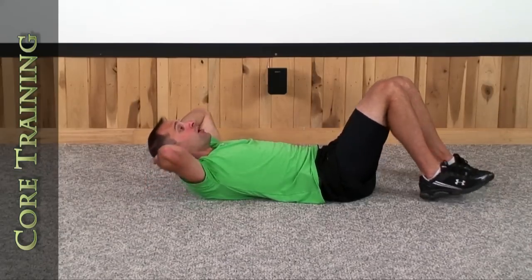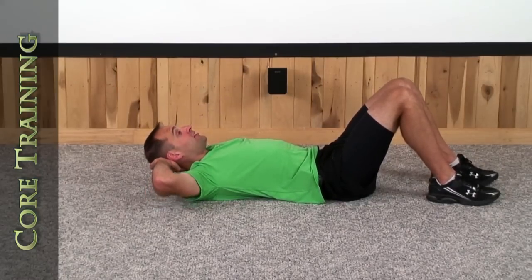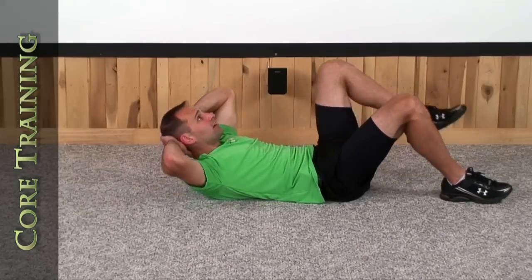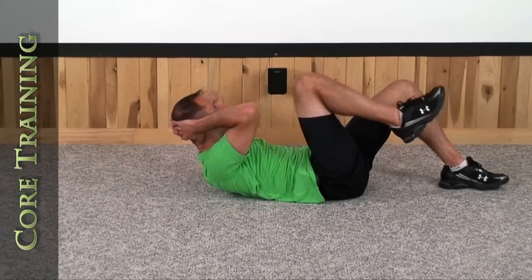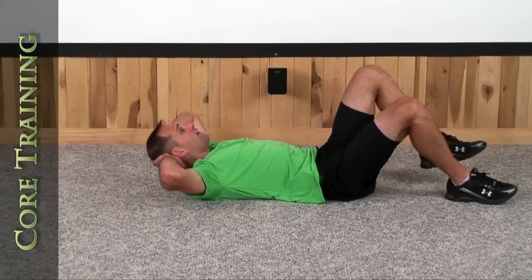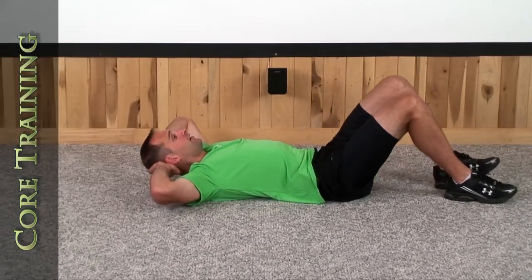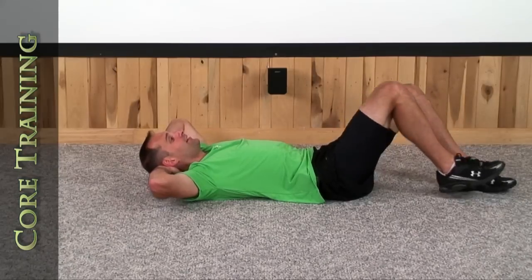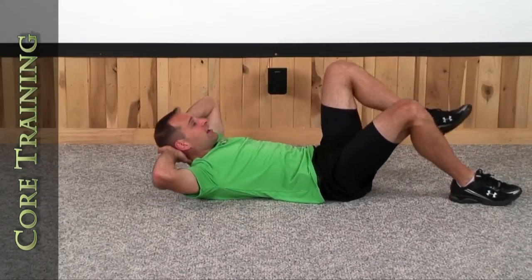Now let's do the same thing with the legs, only let's alternate. We'll come right to right, back down, left to left — right to right, left to left. We'll do that for 10 repetitions. Here we go. Right side, left side — that's 1. Right, left, 2. Right, left, 3. Right, left, 4. Right, left, 5. Right, left, 6. Right, left, 7. Right, left, 8. Right, left, 9. Right, left, and 10.